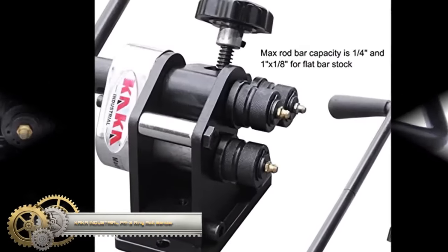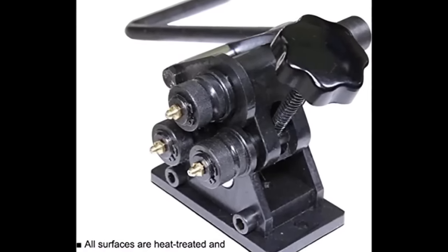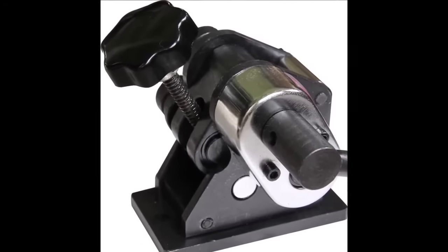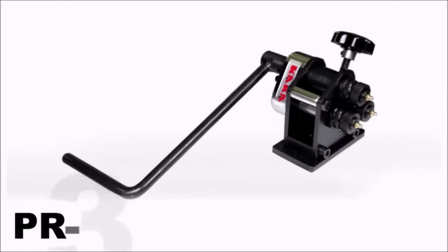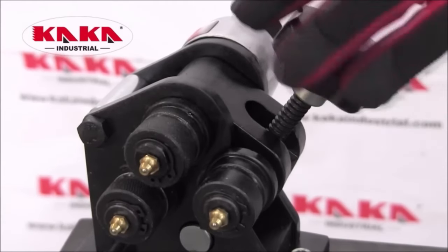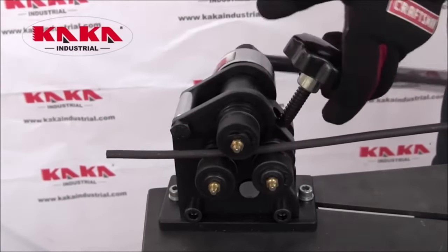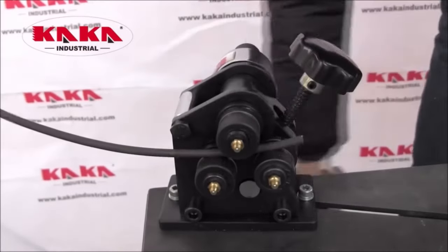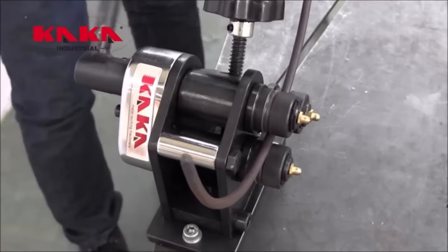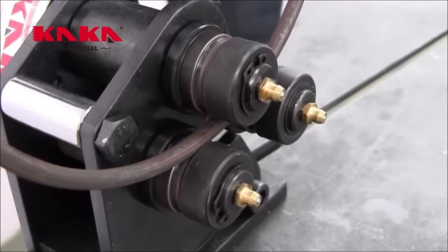The Kaka Industrial PR3 Ring Roll Bender is a highly versatile manual tool designed for efficiently creating rings from metal stock with diameters of 3 inches or larger. With the capacity to bend various metal shapes, including round and flat bars, it proves invaluable for projects ranging from crafting chandeliers and plant holders to making custom metal rings. Its portable design, coupled with ease of use and adjustable top rolls for different ring diameters, makes it a dependable choice for metal workers. Constructed with high-quality materials and hardened rollers, the PR3 is durable and built for long-lasting performance.